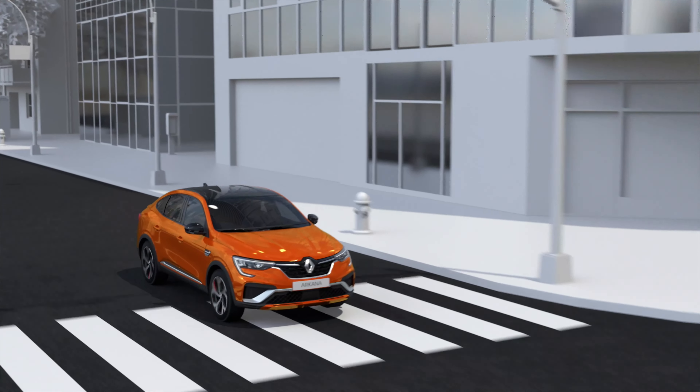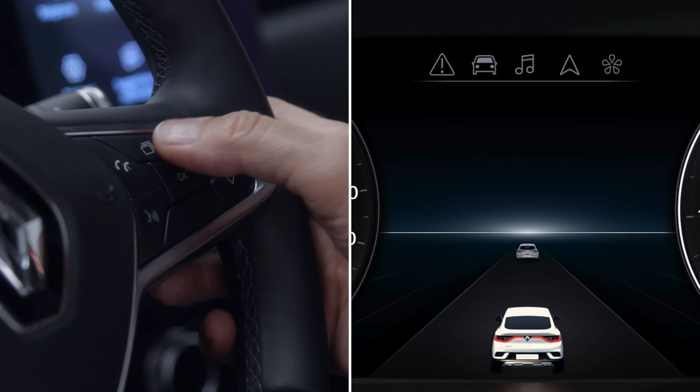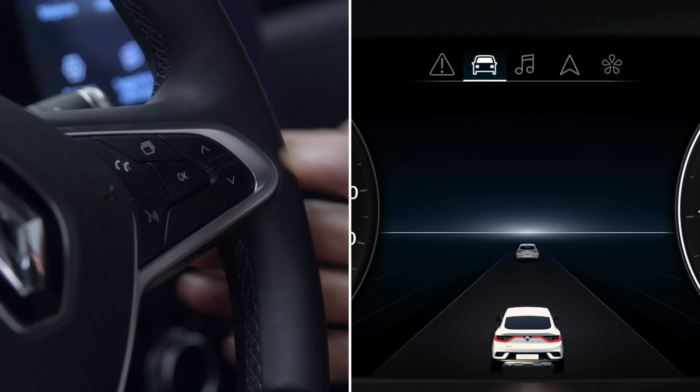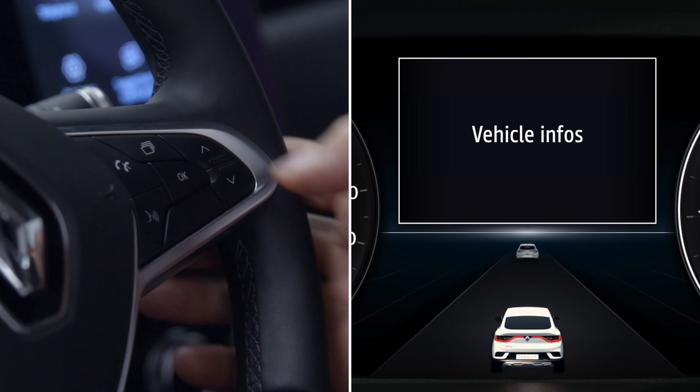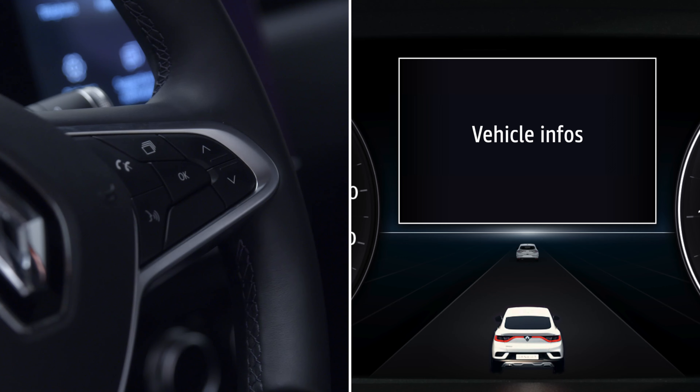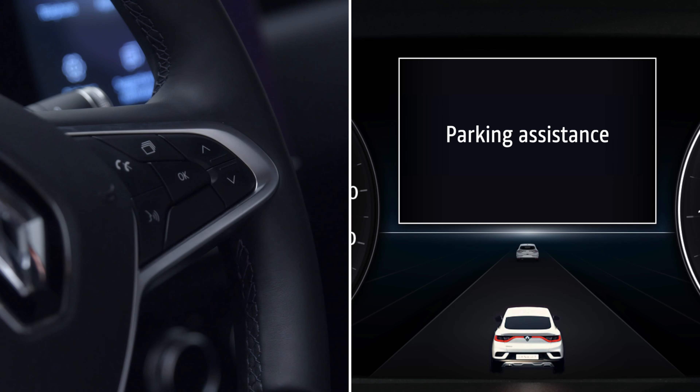If your vehicle is not fitted with a multimedia screen, first bring your vehicle to a complete stop, then press this switch as many times as required to access the Vehicle menu, and press OK to confirm. Now press this control repeatedly at the top or bottom to navigate to the Settings menu. Press OK to confirm. Do the same to get to the Driving Aids menu, then confirm, then the same again to get to Distance Warning, then confirm again. Press OK one more time to activate or deactivate the feature.